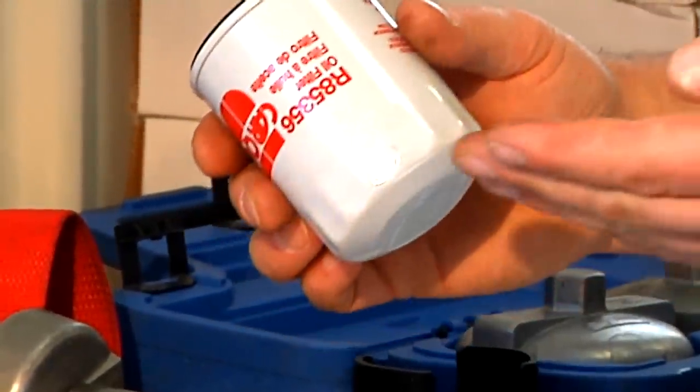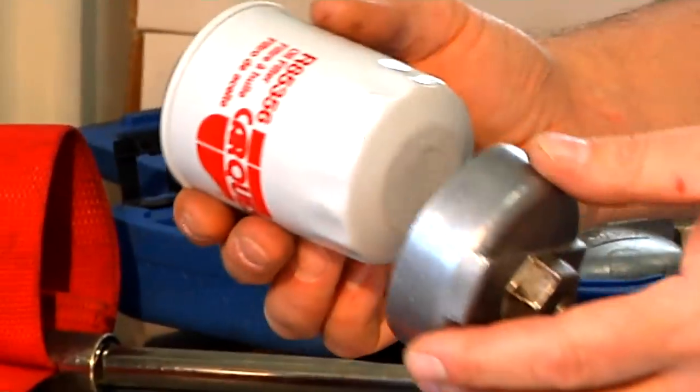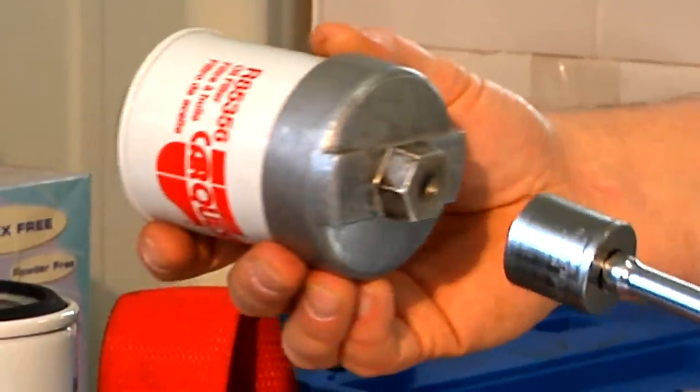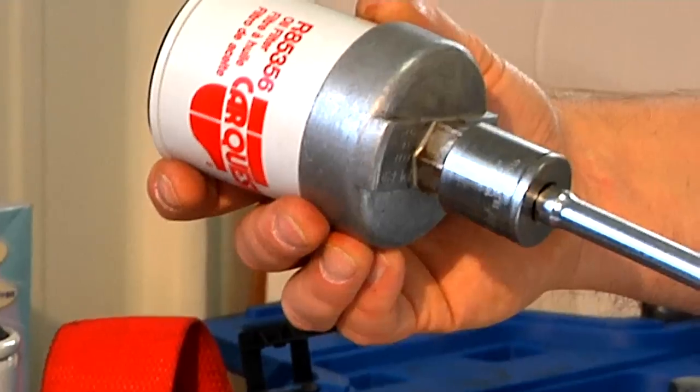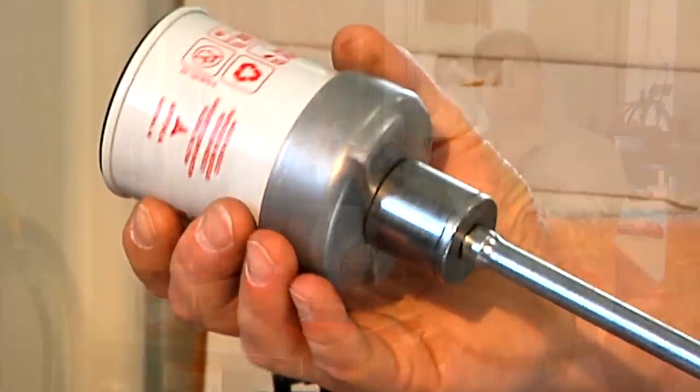To take it out of the Honda, it sits up in the Honda like this, so you can see it from this angle. I'm going to use a tool like this one that fits on the end of the filter, then take an extension with a 3/8 to 13/16 socket and fit it on like that.